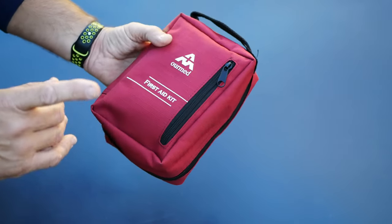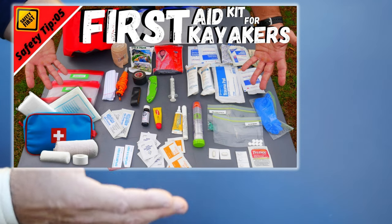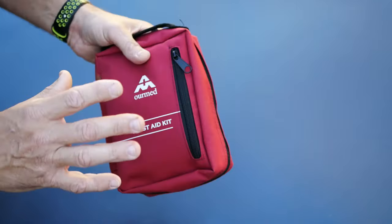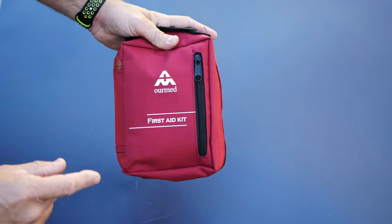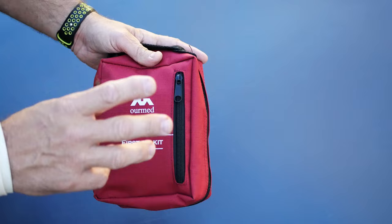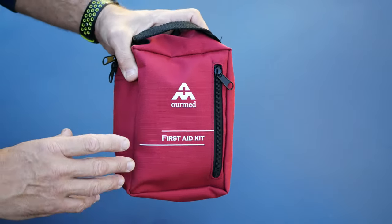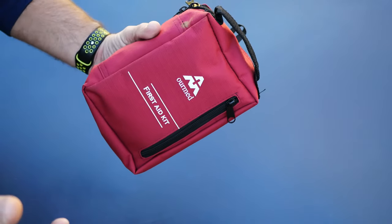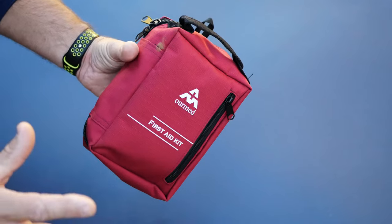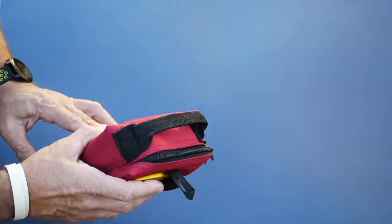I did a video a while back on how to make your own first aid kit, where I had a lot of different items that I personally carry in my watershed dry bag. But I learned from that video that a lot of people just don't want to make their own first aid kit — they don't want to go through the time or energy of putting all that stuff together. So I looked around online to find something you could just buy off the shelf and work just fine for your average paddling trip, say nothing remote, just your average first aid kit.